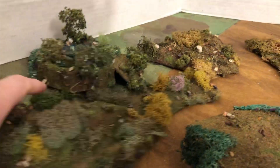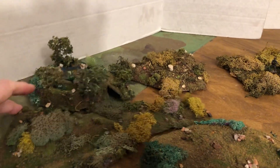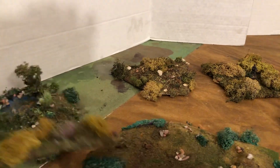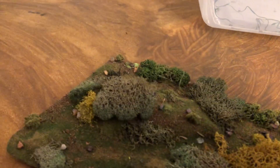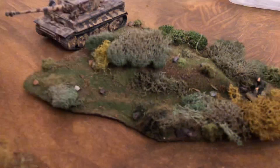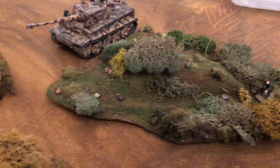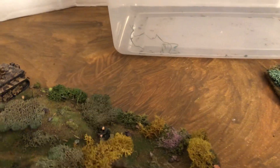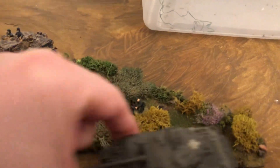This one was a neat one — I did a kind of different shape to it. There it is. It's got a little elevation and like a little pass-through it for the figures. Be nice. I seem to have misplaced the other soldier for the moment — have to find him afterwards.